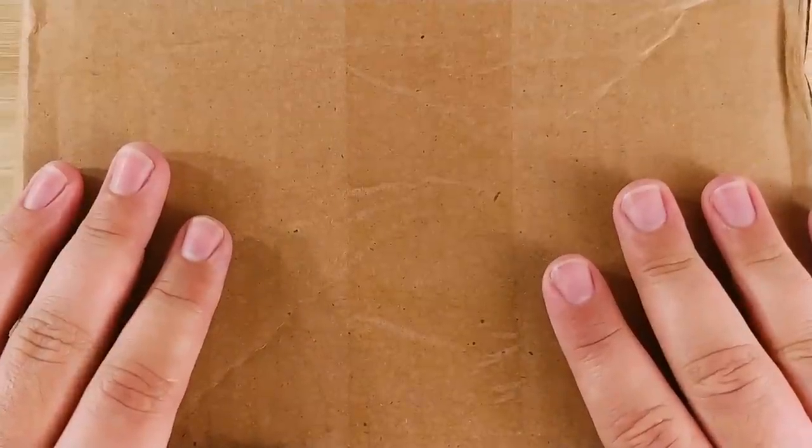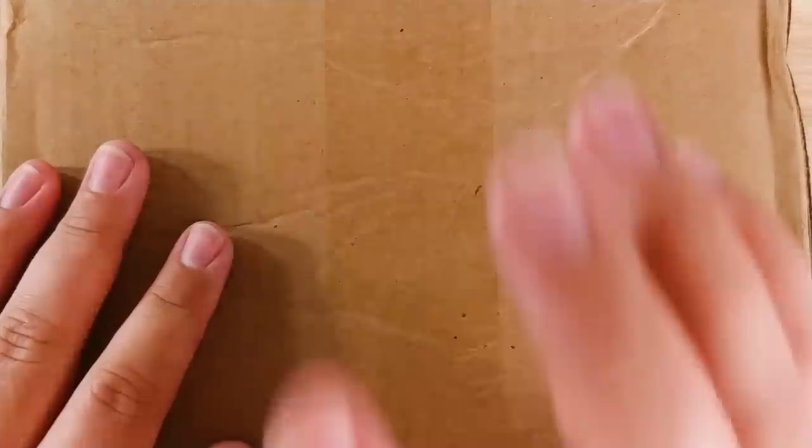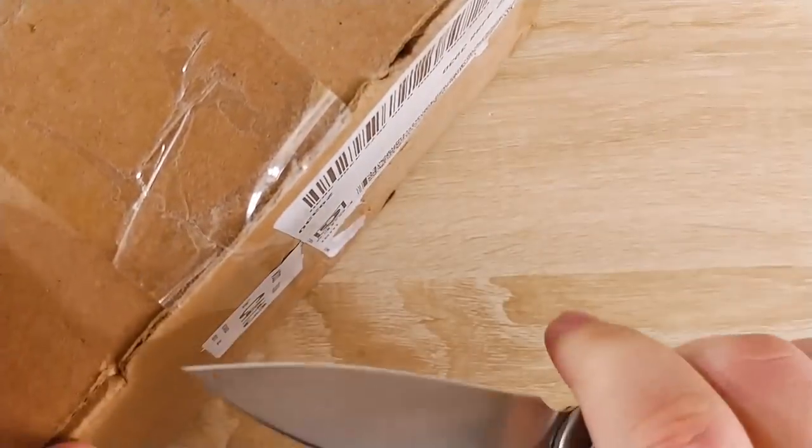Hey everybody, Jake here and we have another unboxing today. Today I already know what's in here — it should be the Estabrook Esty. Let's go ahead and take a look because I have no idea what color it is or anything like that. So let's go ahead and get this box opened up.